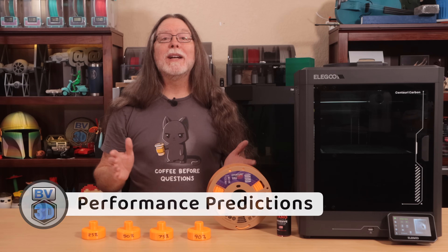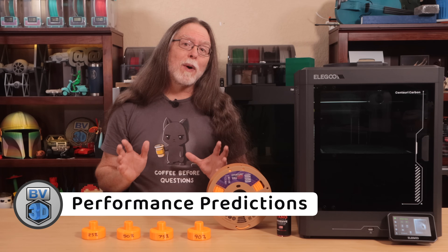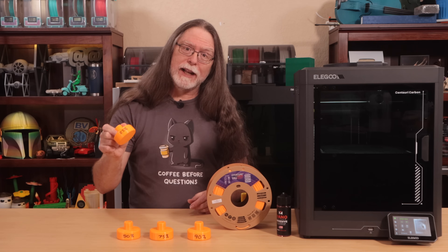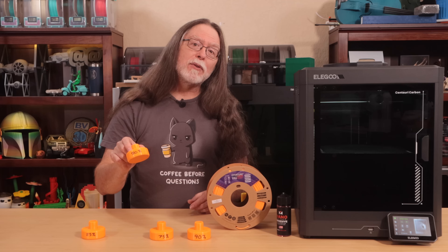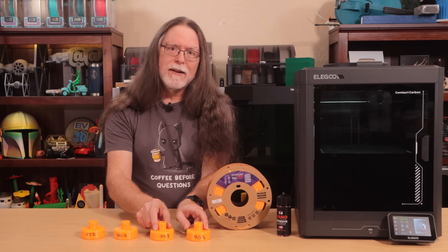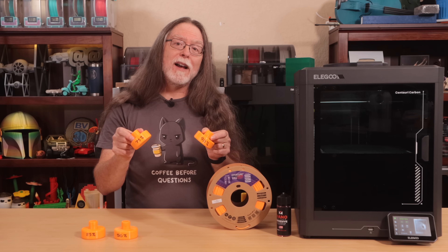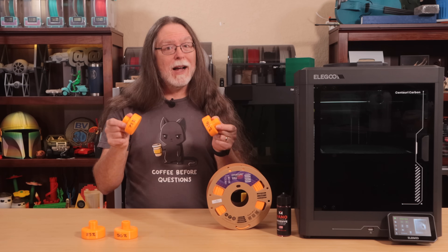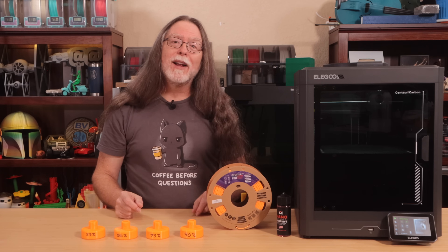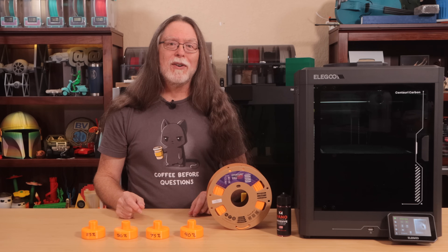OK, so it's prediction time, and here's what I think will happen. The 25% pad is going to get squished. The 50% pad might survive, but it's iffy. The 75% and 90% ones? I think those will hold the weight. But what do you think? Pause the video and drop your guess in the comments before we start testing.